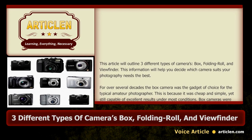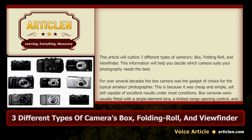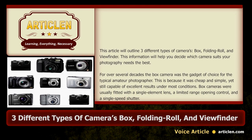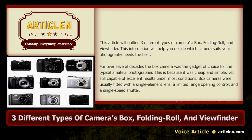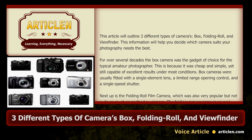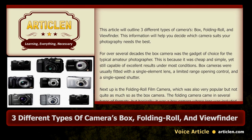For over several decades the box camera was the gadget of choice for the typical amateur photographer. This is because it was cheap and simple, yet still capable of excellent results under most conditions. Box cameras were usually fitted with a single element lens, a limited range opening control, and a single speed shutter.